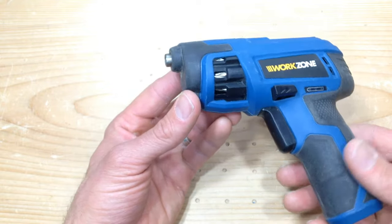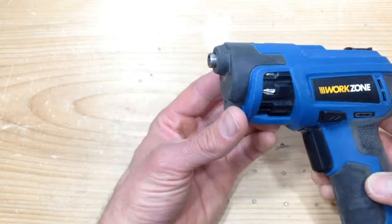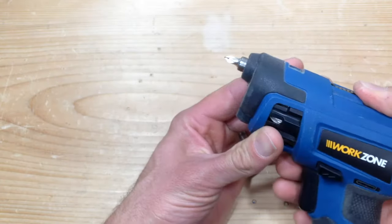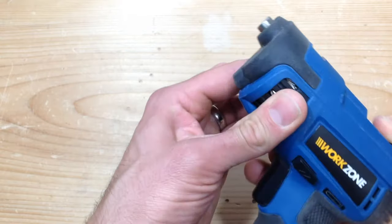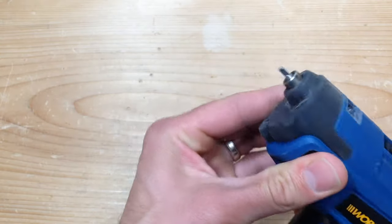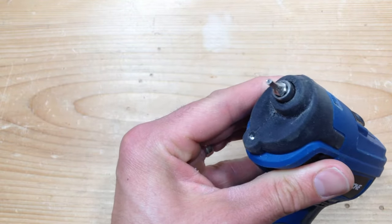It's totally worth ten dollars. What I like about it is, first of all, it comes with a whole bunch of bits. You have the standard Phillips and then you can just easily rotate it and now you have the square drive — or it should be called a Robertson drive.